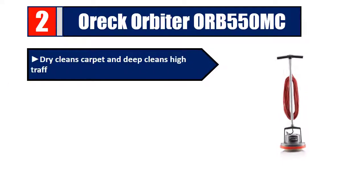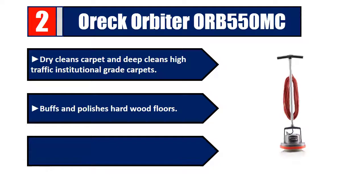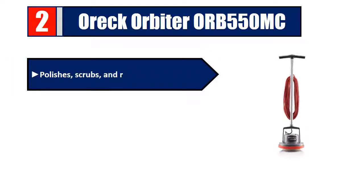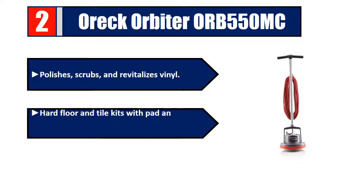Number two: EC Orbiter ORB 550 MC. Dry cleans carpet and deep cleans high-traffic institutional-grade carpets. Buffs and polishes hardwood floors. Scrubs and cleans ceramic tile and grout. Polishes, scrubs, and revitalizes vinyl. Hard floor and tile kits with pad and cleaning chemical combination sold separately. Please check the description for details and best price.